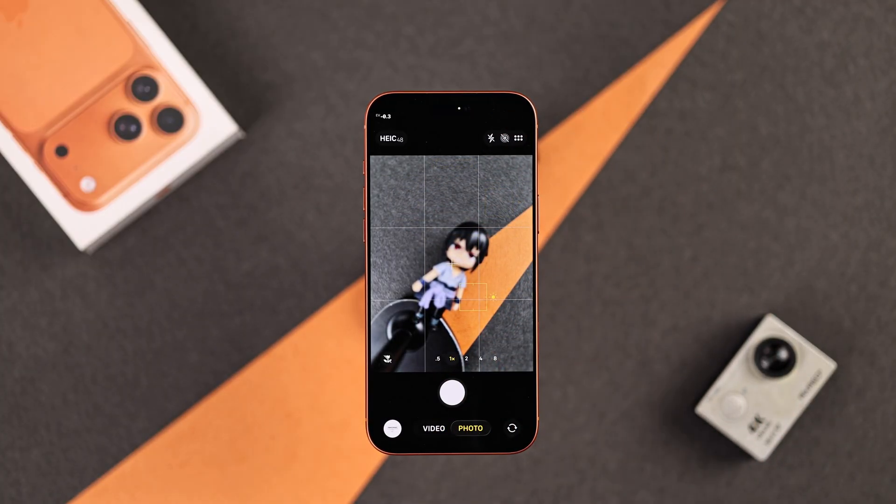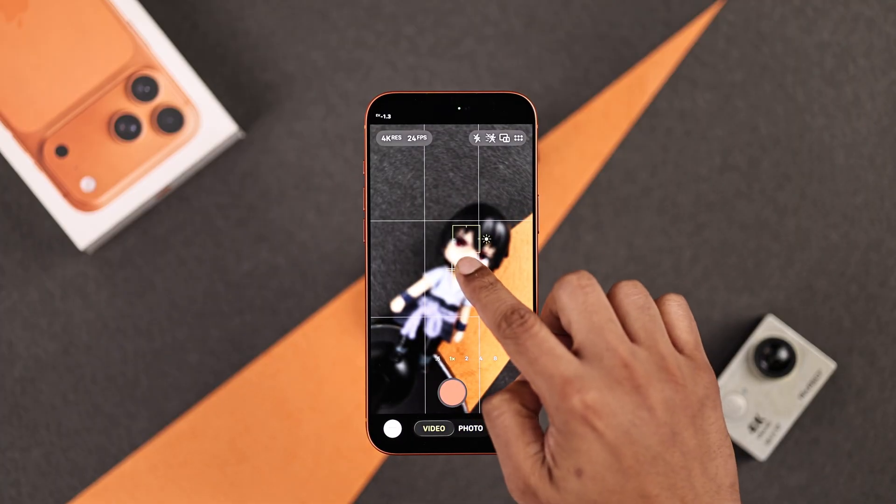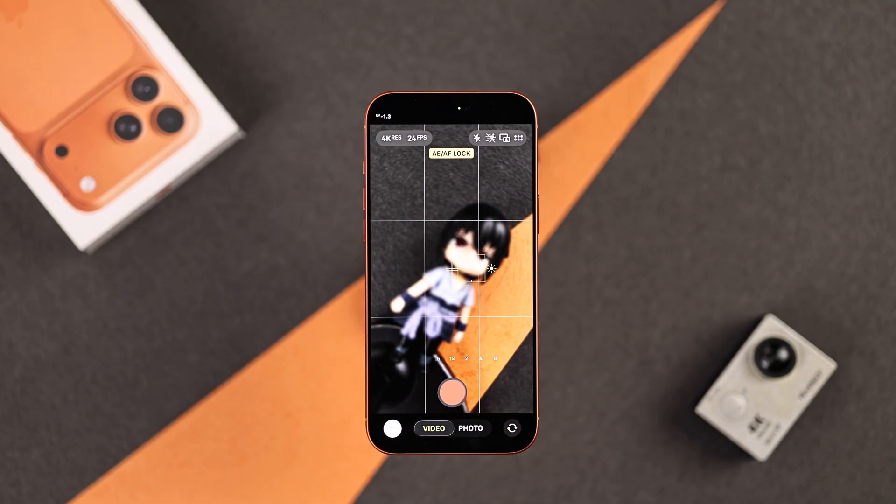Now for video mode, it's actually the same — you just tap and hold on your subject until the focus locks in place.